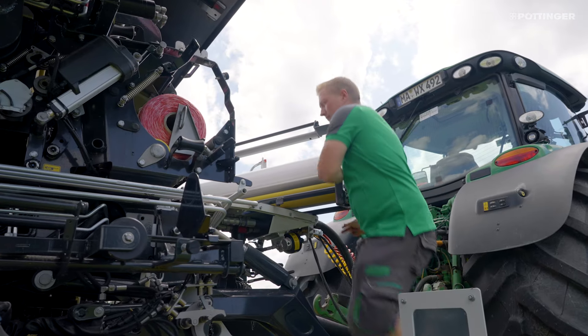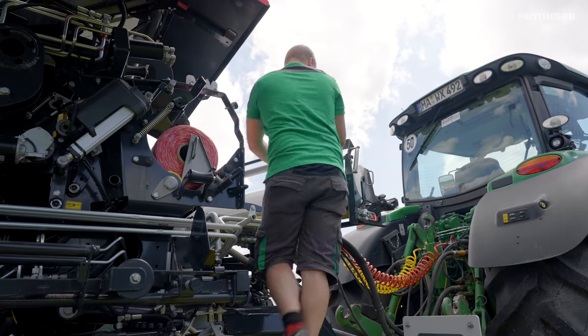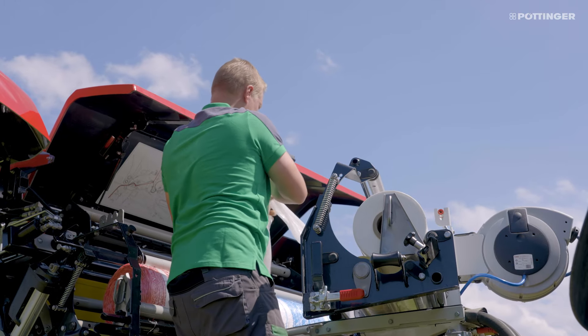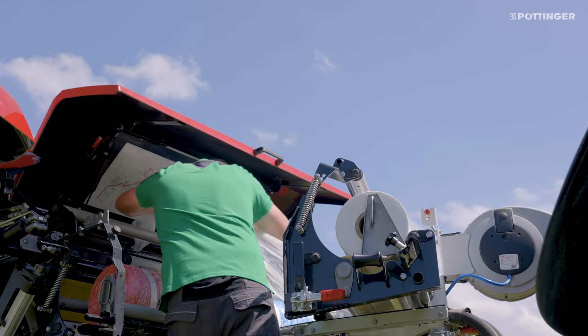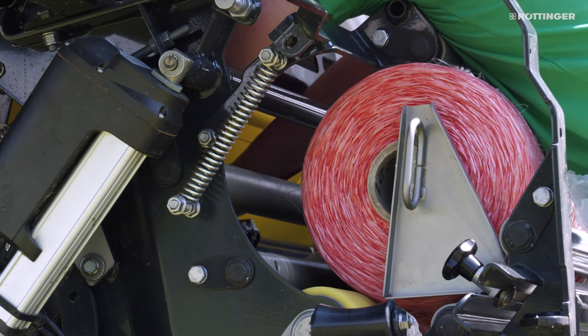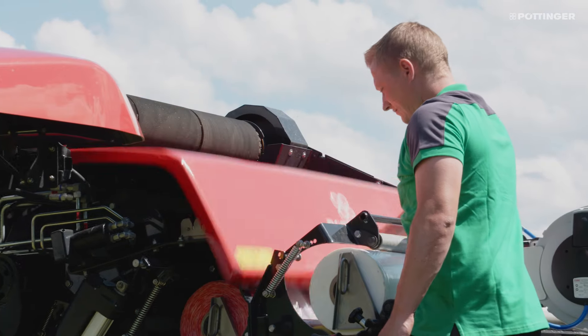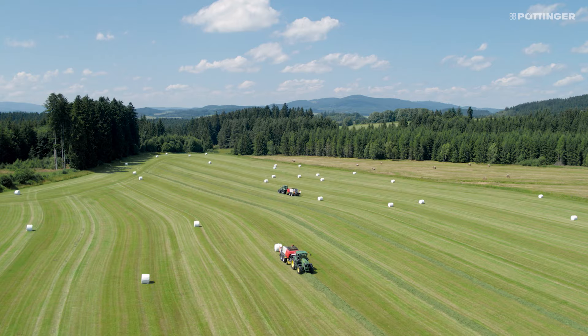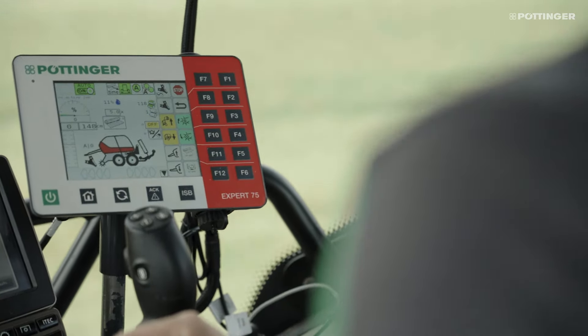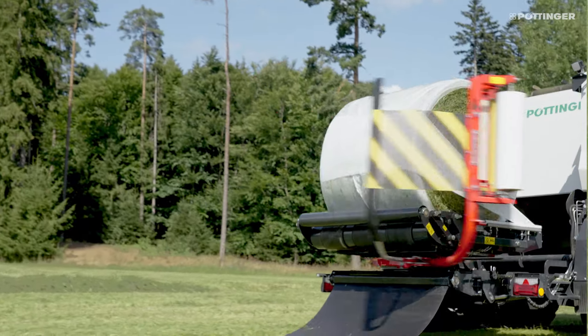The additional roll holder with roll brake saves you the effort of removing and inserting the heavy rolls and changing between film or net. Both types of material can be installed and then changed quickly and easily by manual threading. When selecting the new binding material, the control terminal always retrieves the values last saved for the number of layers and brake settings.